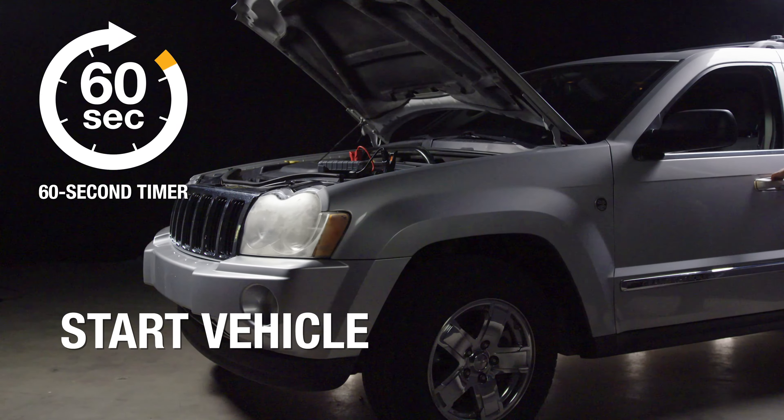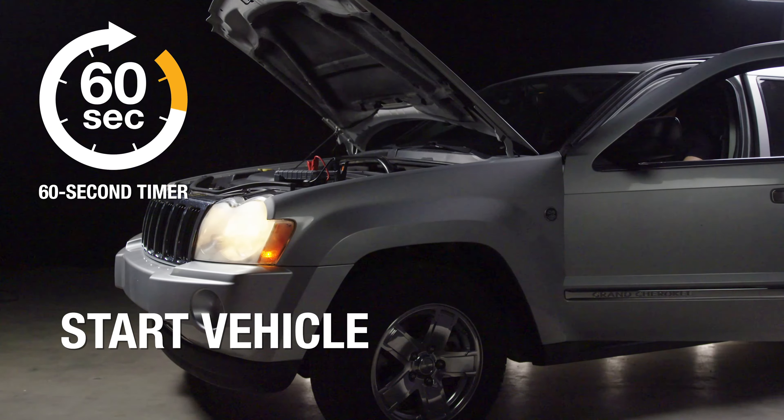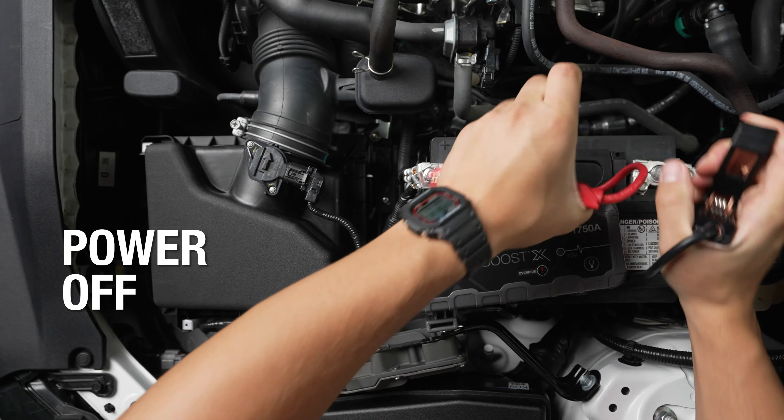Start the vehicle within 60 seconds before the internal timer powers the unit off. Repeat if necessary. Once the vehicle is on, power off the unit and disconnect the clamps from the battery.